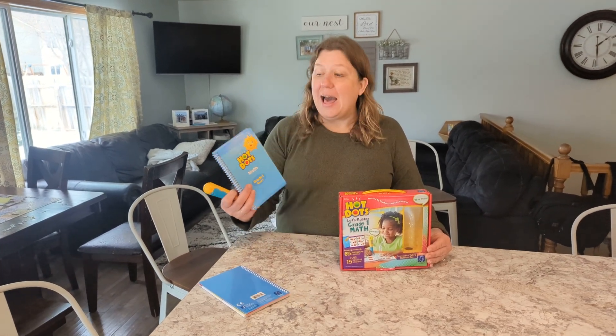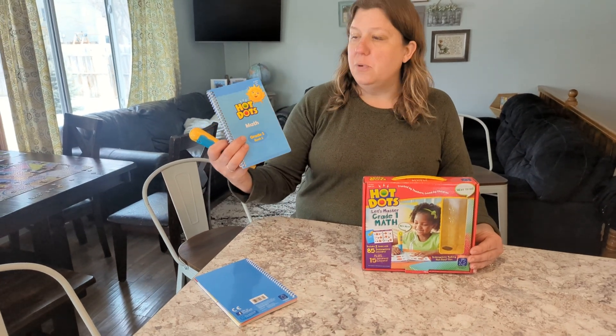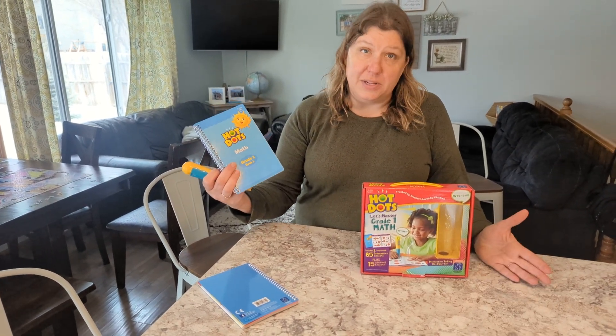Today I'm going to show you how the Hot Dots math for grade one works, and then I will look through the books with you to kind of show you what's inside.